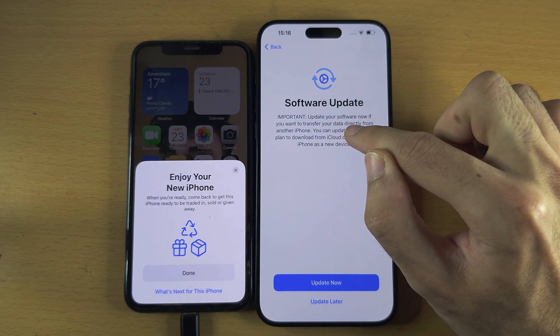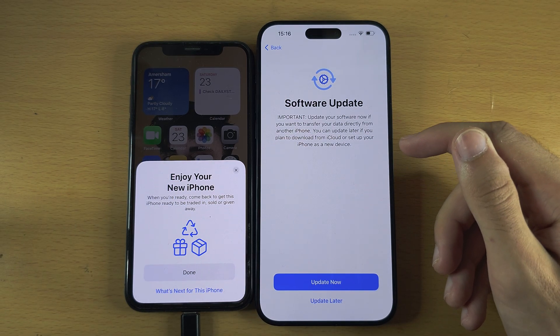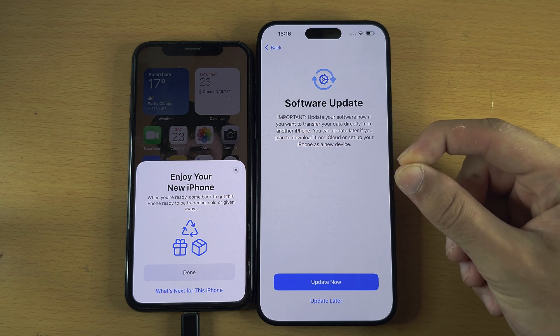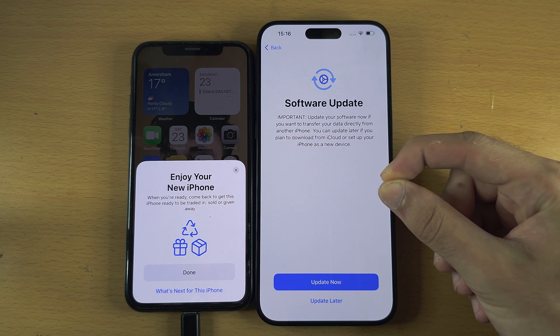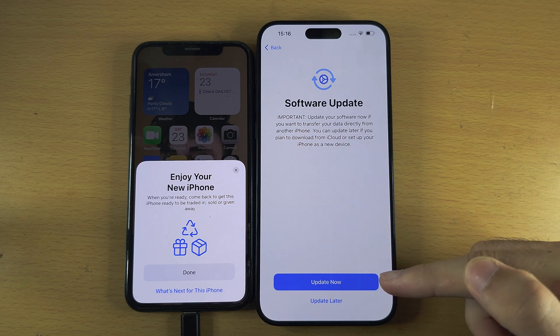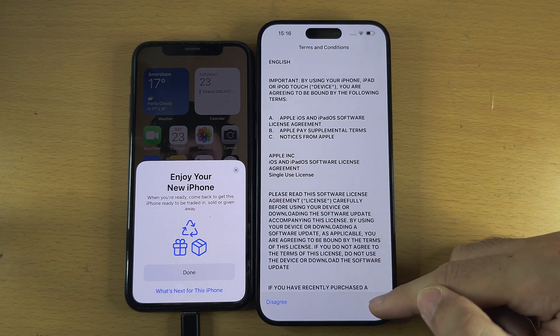Now a Software Update prompt may appear: important — update your software if you want to transfer data from another iPhone. If you see this prompt, you have the launch model iPhone 15 Pro Max, which shipped with software that does not support data transfer. Select Update Now and wait for the software update to complete.